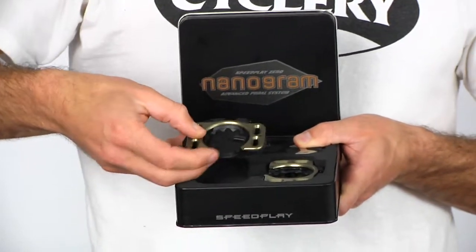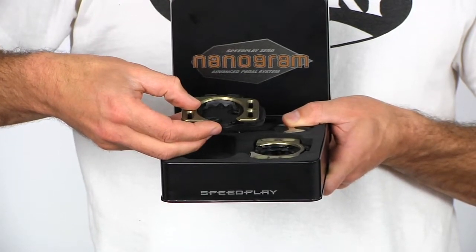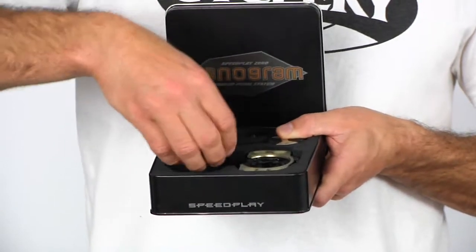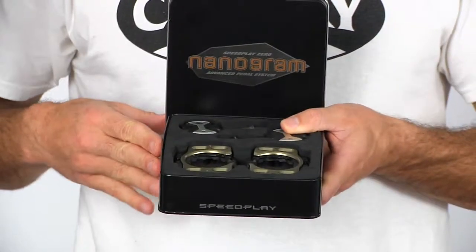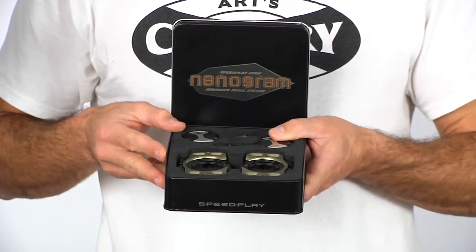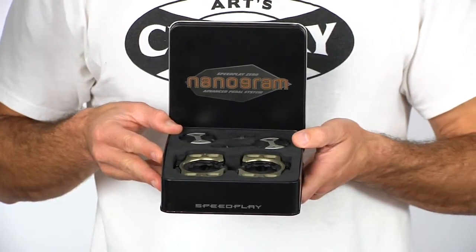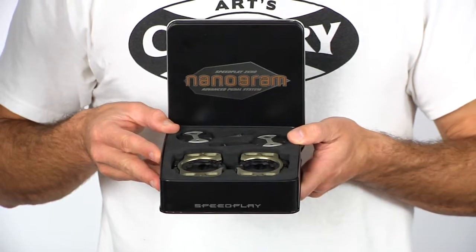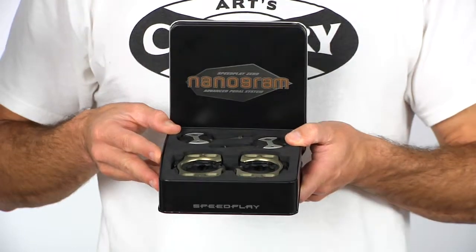The cleat gets lightweight hardware and the same thermoplastic carbon reinforced plastic as the body of the pedal. There are two sets of hardware included that fasten the cleat to your shoe. One set is really light, and Speedplay claims that's a one-time installation only — if you torque on those too many times they're going to get galled up. So they come with the lightweight set and a standard set of hardware too, so you can take the cleats on and off if you need to.